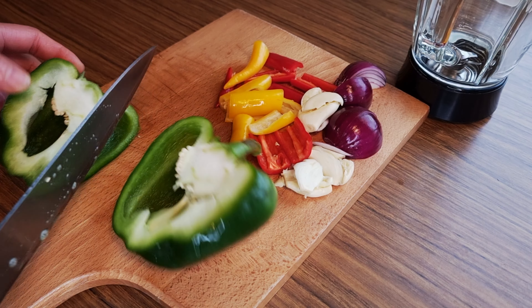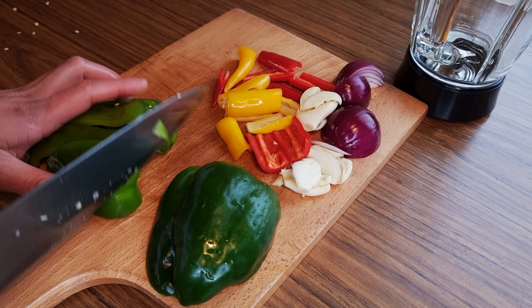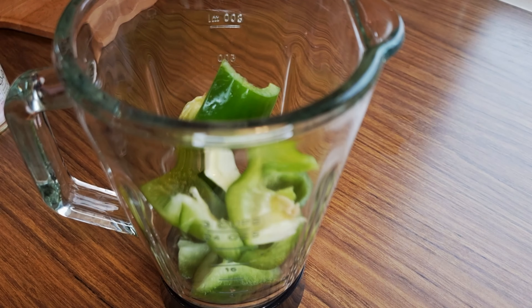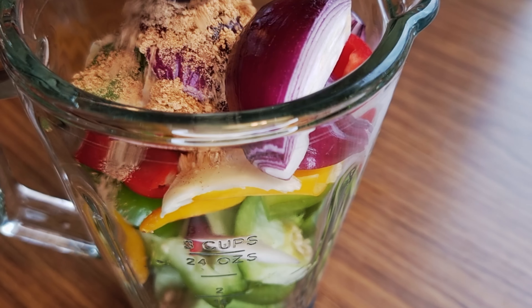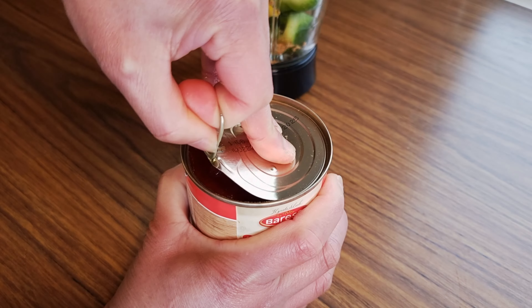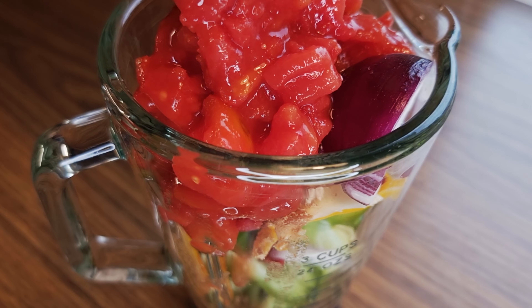Then next is one green bell pepper, cut into cubes. Put all the ingredients into a blender. Then add 1 teaspoon of ground ginger — this is supposed to be fresh ginger but I'm out of stock today. Then 1 can of chopped or whole tomatoes. Then blend it together.